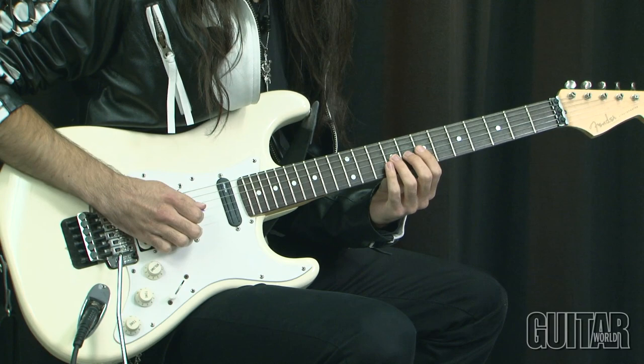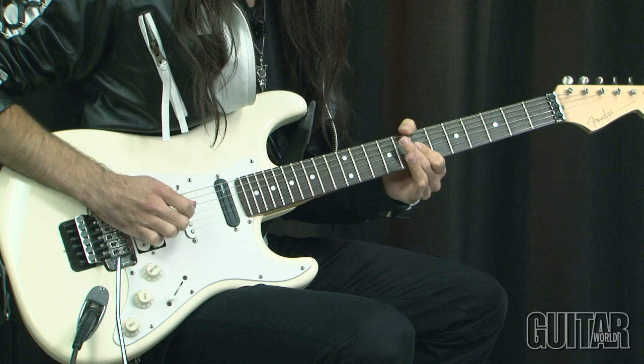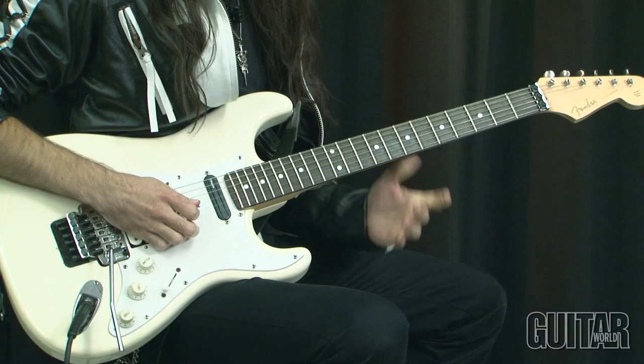And then jump into the flat five chord, flat five note, and then pull off into using these two fingers now for hybrid picking.